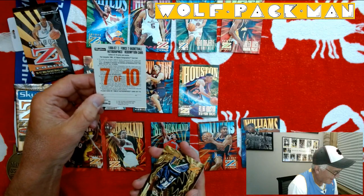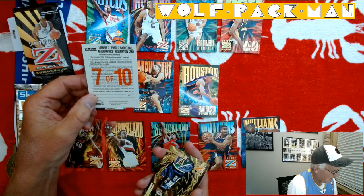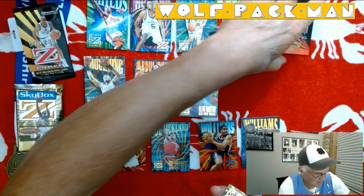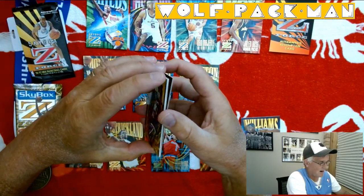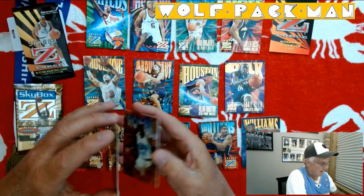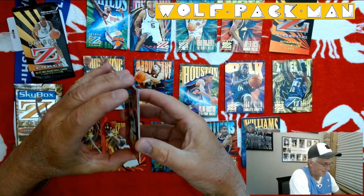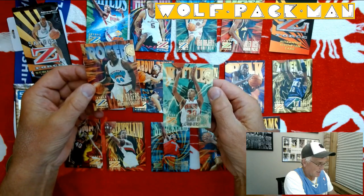Shipment begins on blah blah blah — offer expires 1998. So... bummer. I always talked about not getting an Autographics, and there I got an Autographics — and it's sayonara, it's expired. There's a Tony Delk rookie card, and a Vin Baker. I can't believe I got an Autographics Redemption card. Got three rookies too — Roy Rogers and Kerry Kittles.